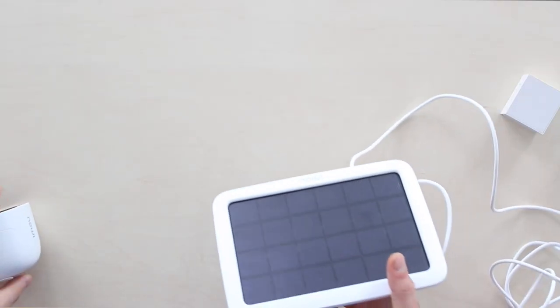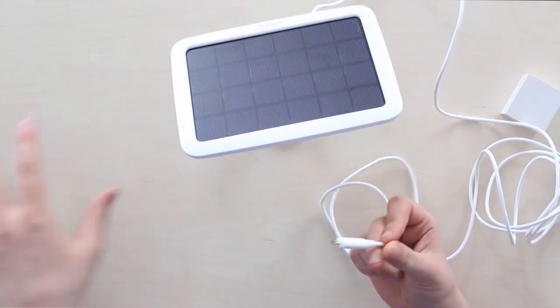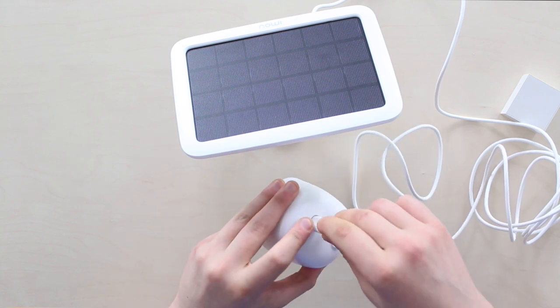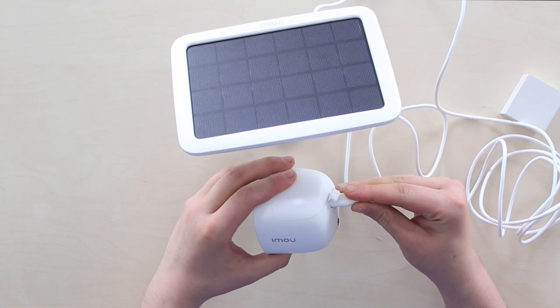Yeah, with a solar panel. It has this cable tail with a micro USB output on the end that we can insert into the camera's power port for charging on the back. And now we switch to a different view.